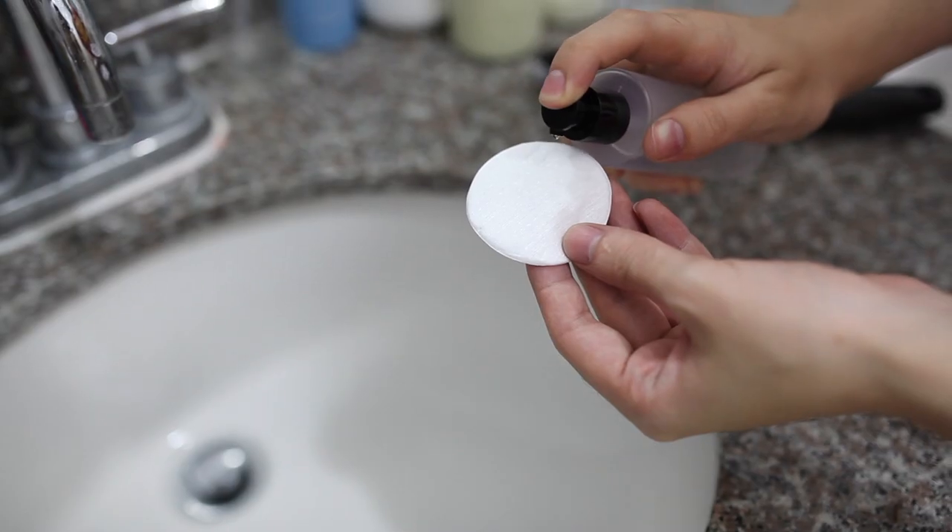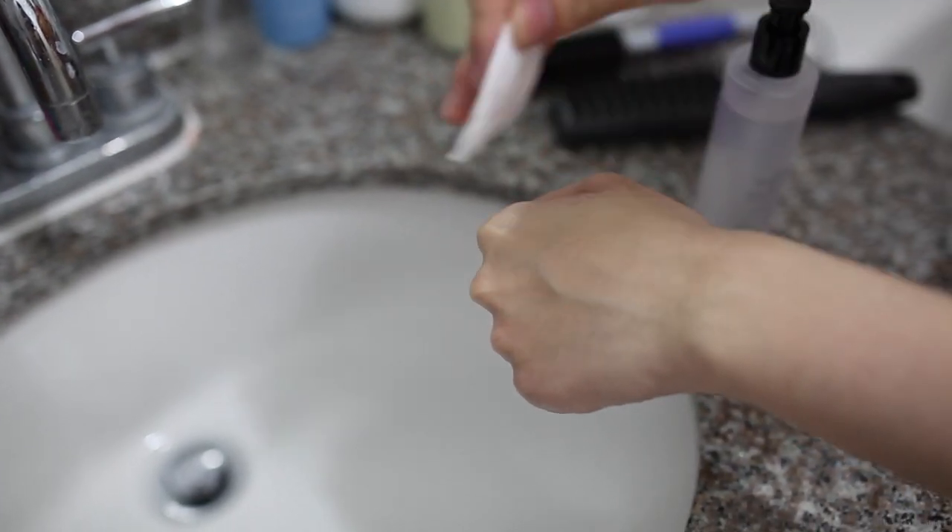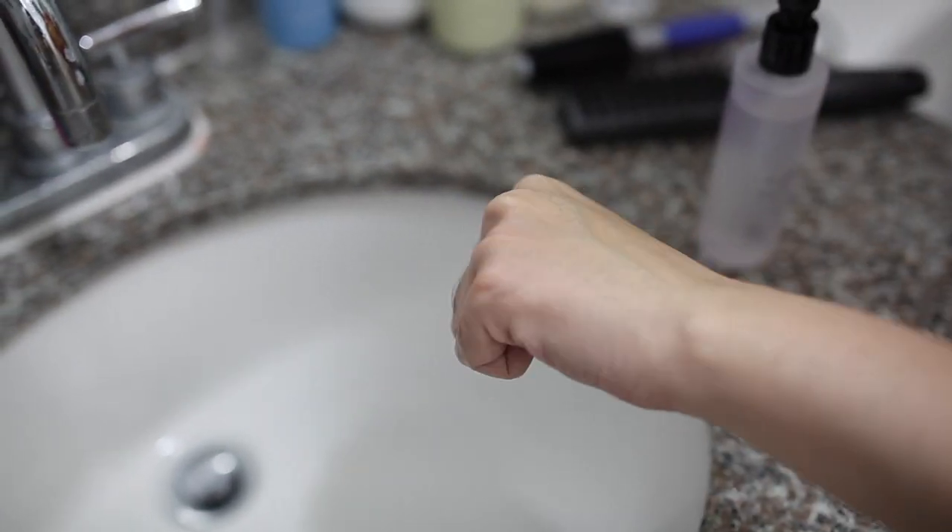As far as texture goes, it's a little bit thinner than the Blackhead Power Liquid and the application process is the same — you put it on a cotton pad or your hands and then distribute it onto the face. This one felt a little bit more effective to me. I felt a slight tingling sensation that kind of assures me it's actually doing something. It did seem kind of underwhelming, but once again if you have sensitive skin this is going to be amazing for you, and on that basis I would recommend it.